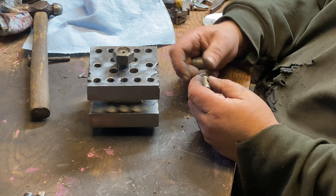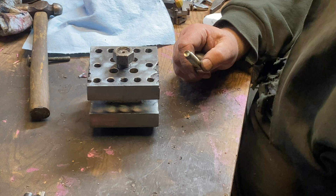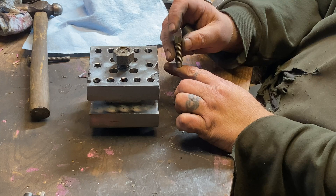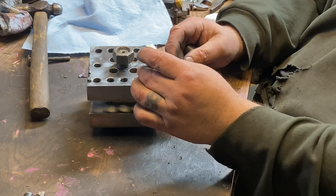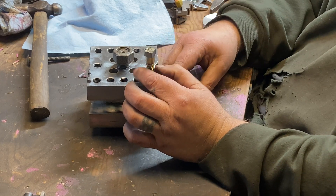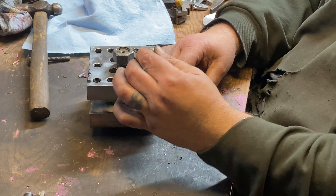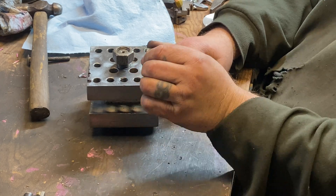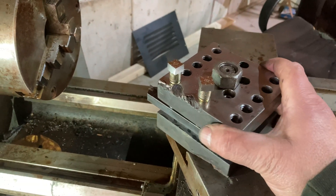I've turned the threads down on the end of this bolt so that when I thread it down in there and it's squishing down on the tool and that end gets mushroomed out, I can still get this bolt out and replace it if it gets buggered up. I think I have two or three more bolts here — we'll stick this thing on the lathe and see if it fits. Looks like our tool post is going to be a real thing.